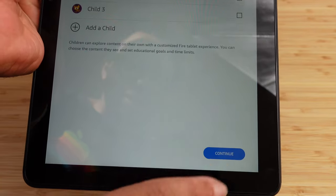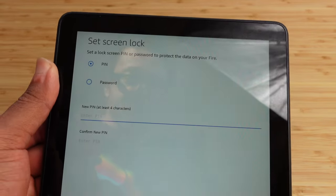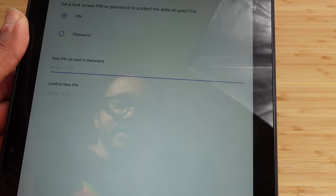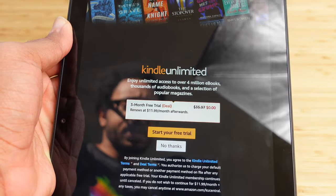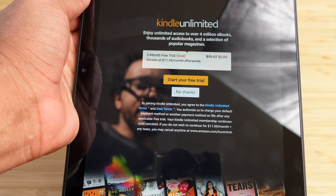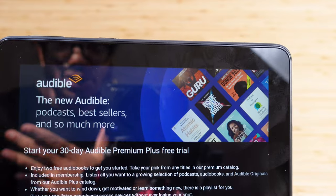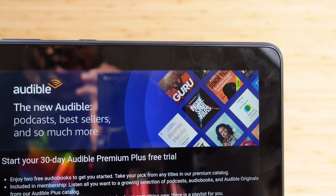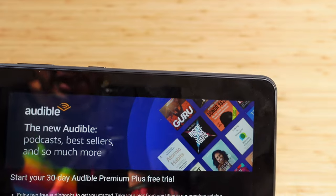Next we'll hit Continue and move on to setting a screen lock. Set a lock screen PIN or password to protect your Fire — we'll go with a PIN of at least four characters. Now I'm presented with Kindle Unlimited — enjoy unlimited access to over 4 million ebooks, thousands of audiobooks, and a selection of popular magazines. It has three months free then renews at $11.99 afterwards. I'm going to hit No Thanks. Then it asks about an Audible trial — listen to audiobooks, podcasts, and more. I'll select No Thanks for that as well.